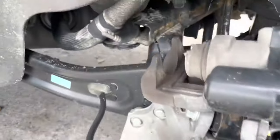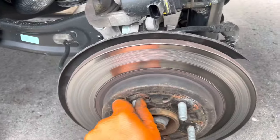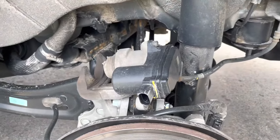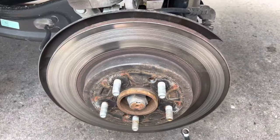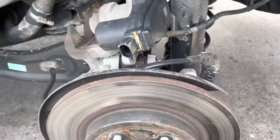I'm making a quick video on brakes — this is on a 2020 Hyundai Palisade with the electronic e-brake on the back. I'm not going to show the whole brake job, because if you don't know how to do brakes you shouldn't be doing this either.